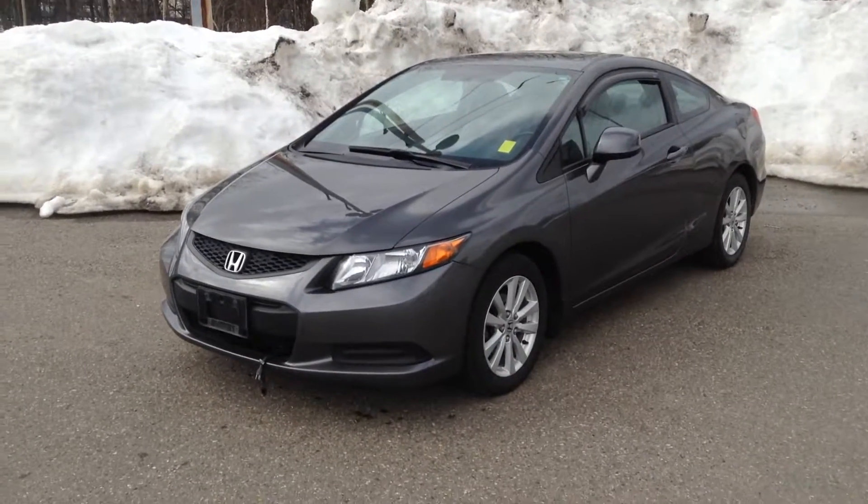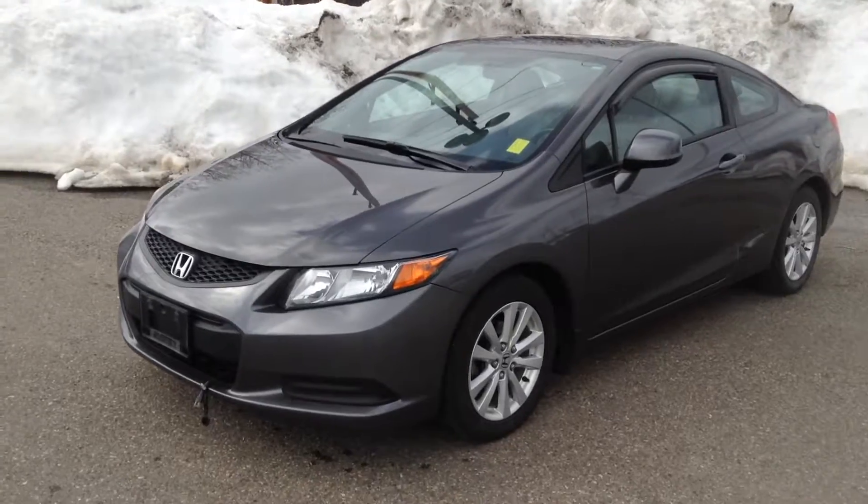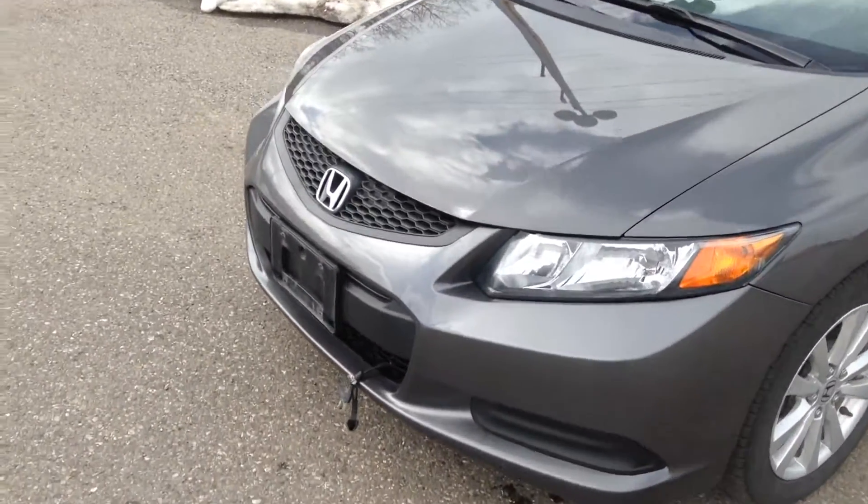Hey guys, Jessica here at Northland Hyundai and today I'm showing you our 2012 Honda Civic. This is our two door in an outstanding gray in color. I'm just going to take you on a brief walk around.